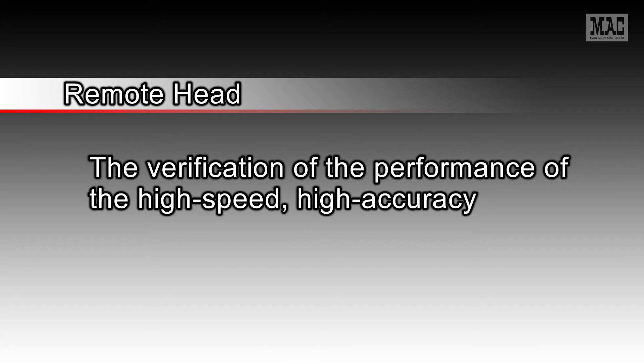First, let's look at the verification of the performance of the high speed, high accuracy remote head.